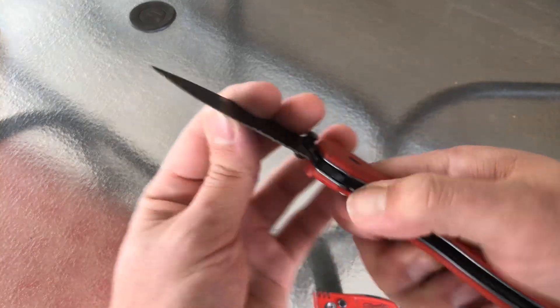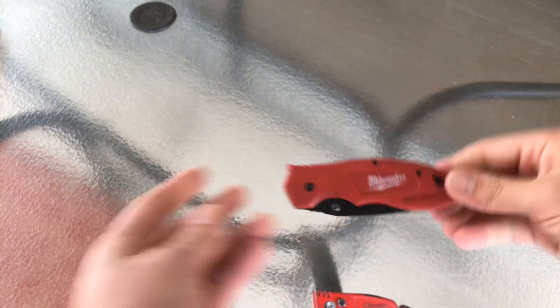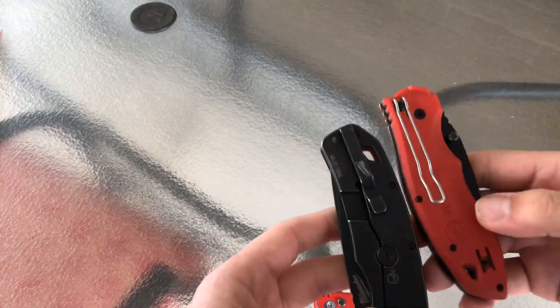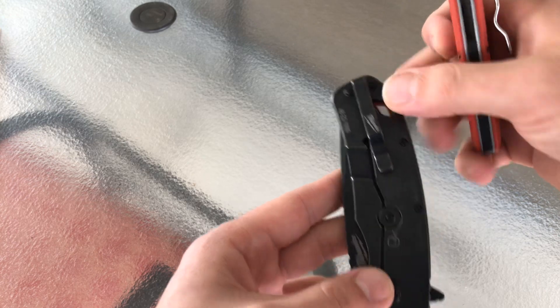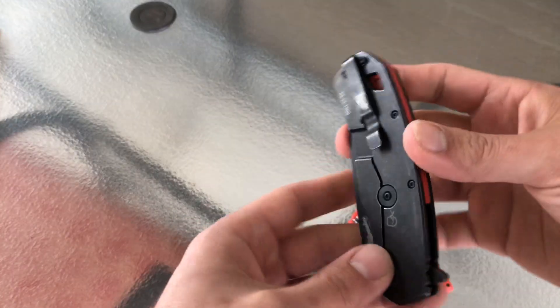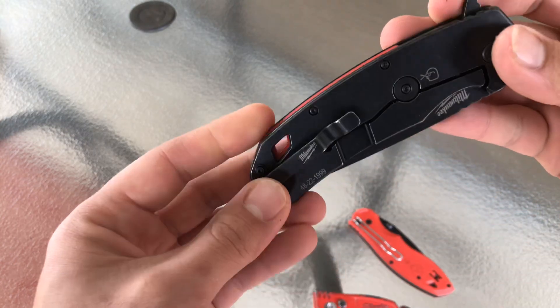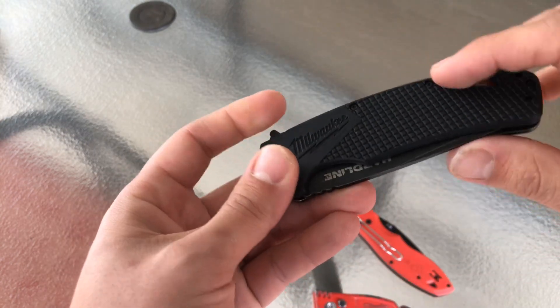The clip on the hardline is also different — it sits in the middle and is shorter at the top. I'm not sure how I like how that's going to sit in the pocket. I'll try it and make an update video on this knife so you guys know.